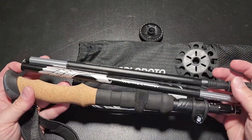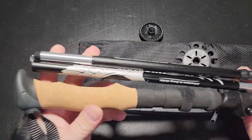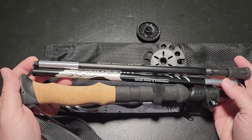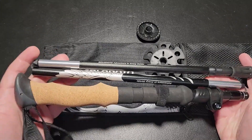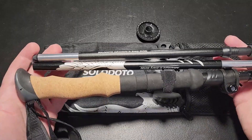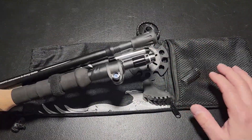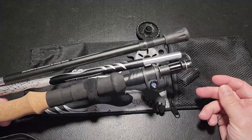Hey everyone, Dan here, and this is my video for the Solo Doto trekking pole. This thing is so cool — it's a trekking pole the company sent me in exchange for my honest review. We've traveled to parks and taken hiking sticks, but sometimes we don't because they're so big and take up so much space. Well, not anymore — this collapses down to 14 inches and has its own bag with plenty of accessories, so now we have no excuse not to bring it.